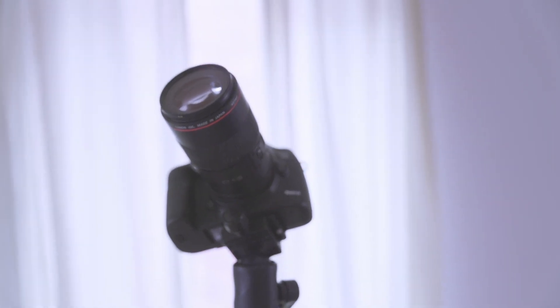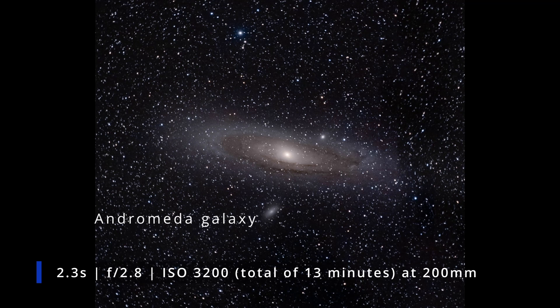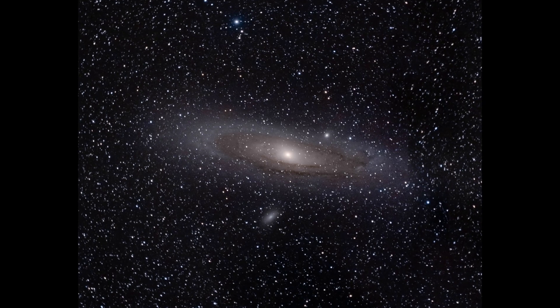So I point myself towards the target I want to shoot, center it in my frame, take a 4-second shot, then another 4-second shot. I'll probably manage to take 2 to 4 four-second shots before the framing has gone off. Then I need to reframe the target again and do the same procedure all over again. You're going to have to do this enough times so you've aggregated 3 to 10 minutes of total data in these 4-second intervals to have an image to be really proud of.